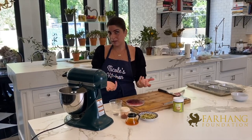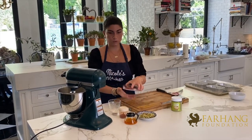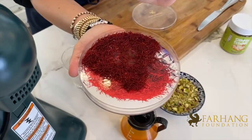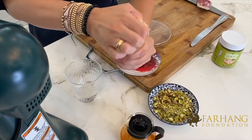Saffron comes from a safflower and each safflower has strands — the strands inside of the safflower are saffron. Saffron is handpicked, which is why it's so expensive and known as Iranian gold. You should get a designated coffee grinder just for your saffron and grind the saffron threads until they reach the texture of a powder — a saffron powder.